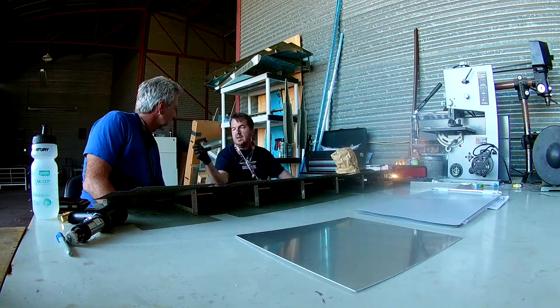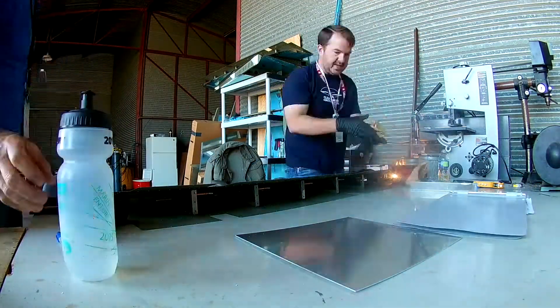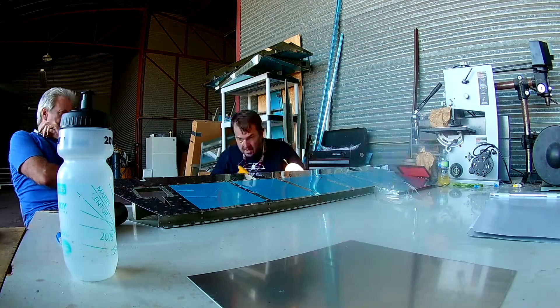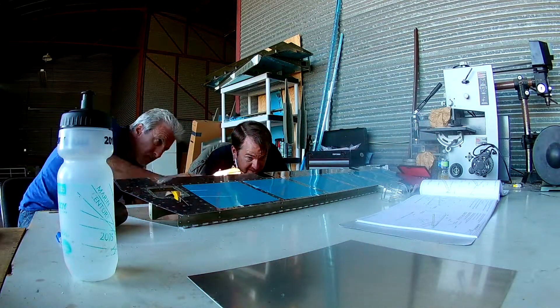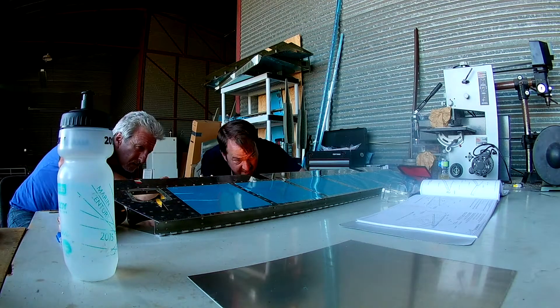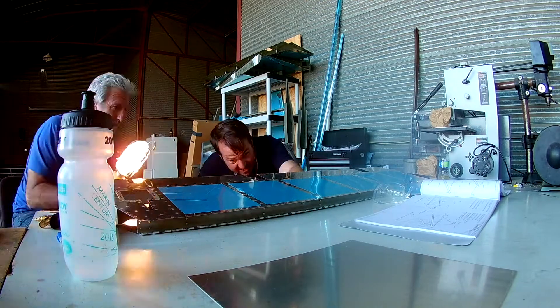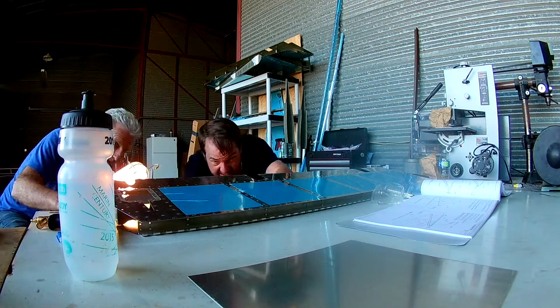Hi everybody, continuing work on the elevators with the new bucking bar. I have a guest here, my friend Kurt, who's a Cirrus driver very interested in home-built aircraft like me. His mission is basically him or one other person, and while the Cirrus is nice, he would rather have something his own. So right now we're working on riveting the two sets of ribs together.